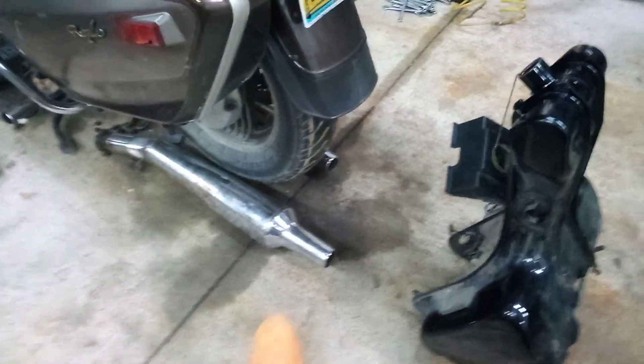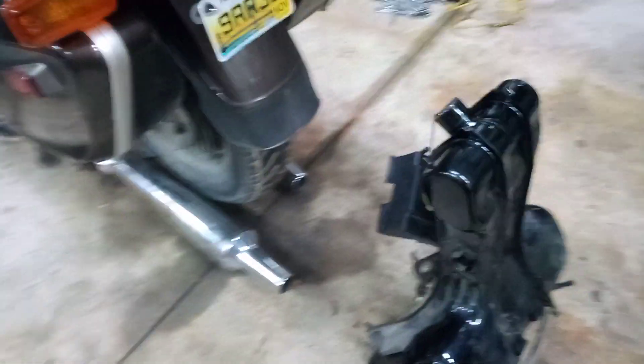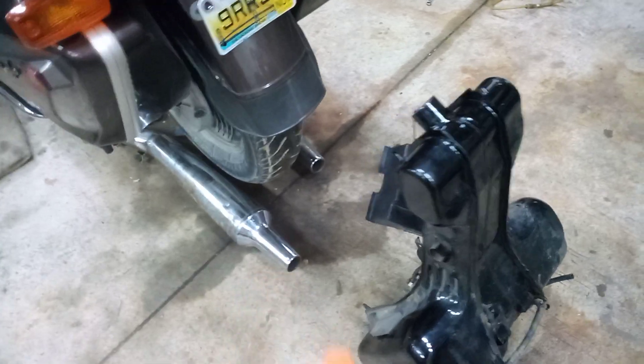I was sitting here daydreaming, looking at this thing. These pipes will clean up every bit as good as those did, and those are on the bad side looking up. I'm going to probably scrub on those pipes too and shine these up.